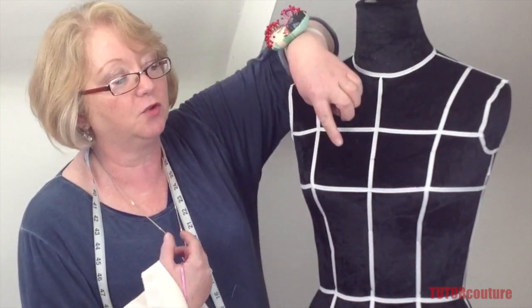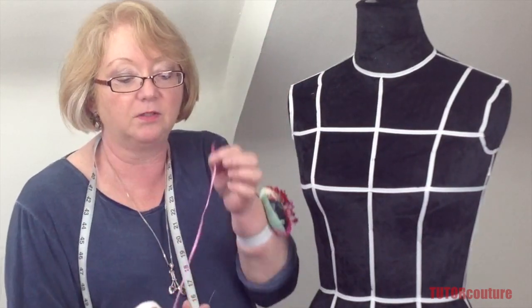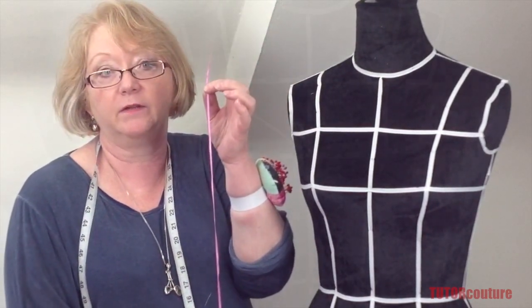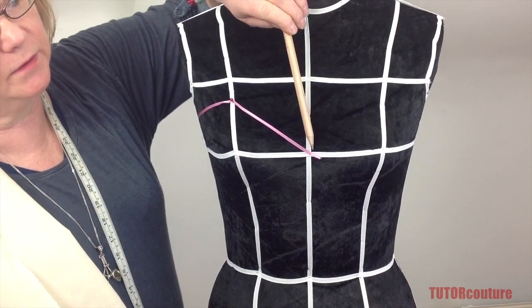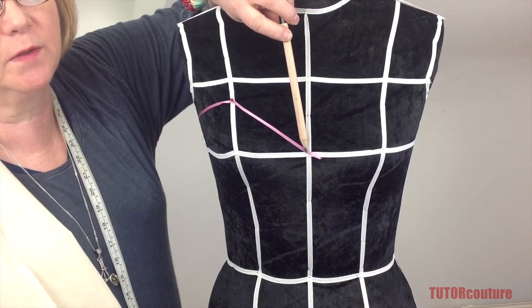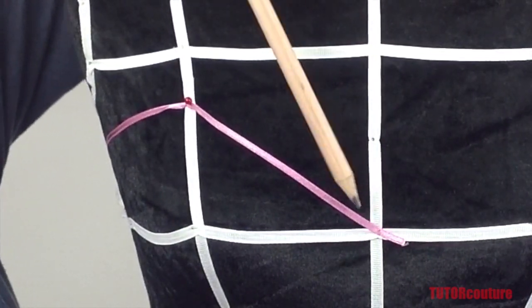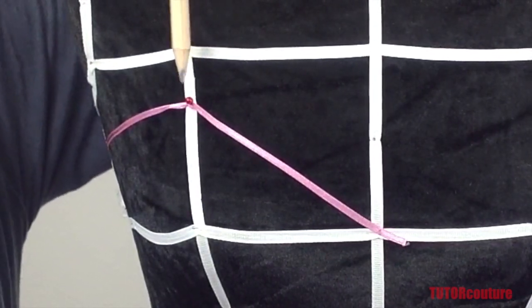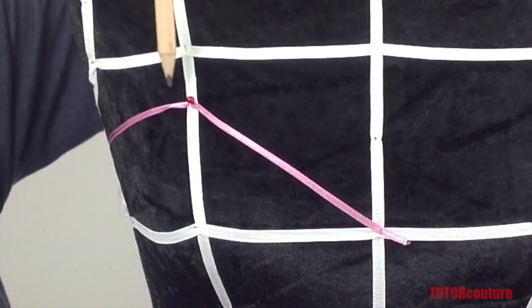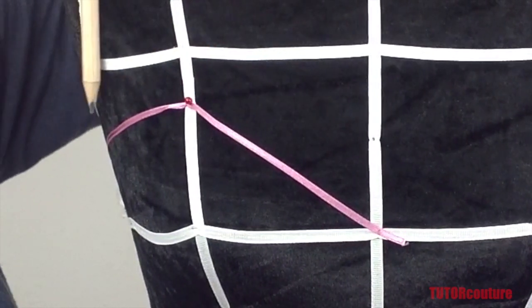I've started by placing the ribbon at the center front point and securing that with a pin, then bringing it up into a nice line. This is where you start to design, so the line is up to you — it doesn't even have to be a V; if you'd rather have a curve, you can make it a curve.